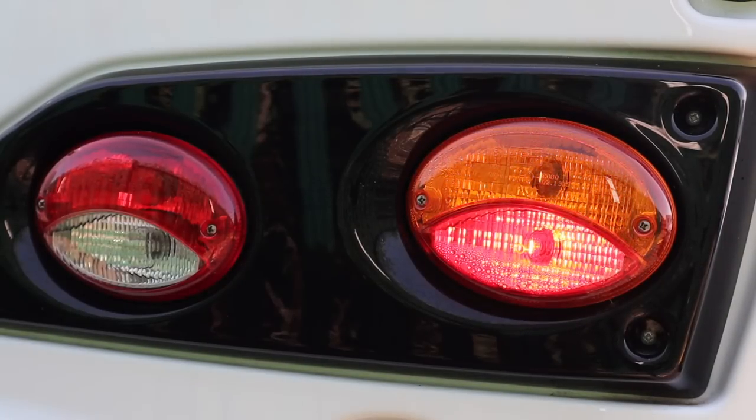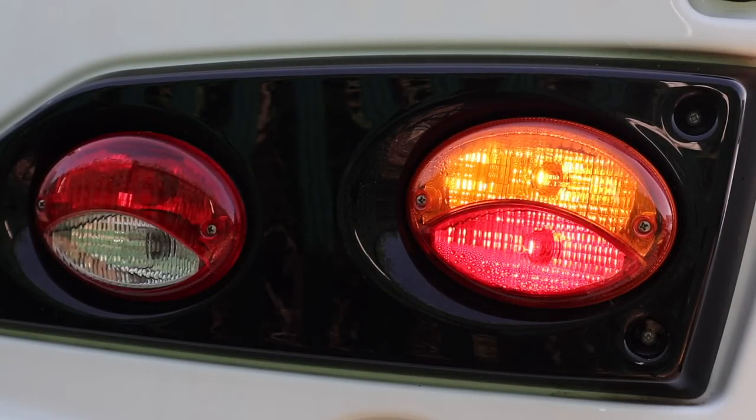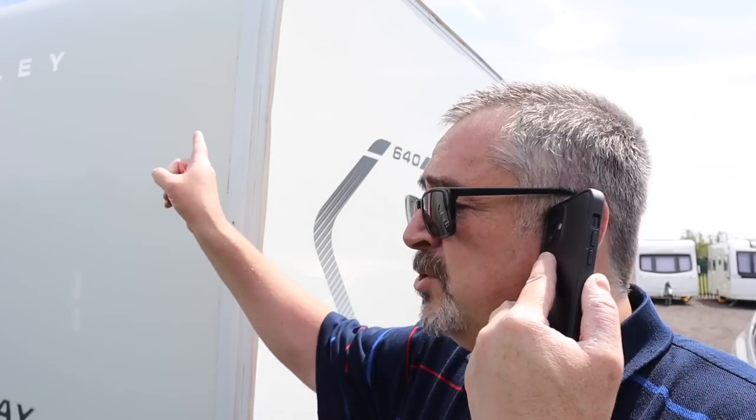Now that's done, I'm going to leave the hazards going whilst I go through the rest of the signal lights. The first one I'm going to do is the brake light. Yes — that's the brakes. If you have a high level brake light, make sure that's working as well, it's quite easy to miss.